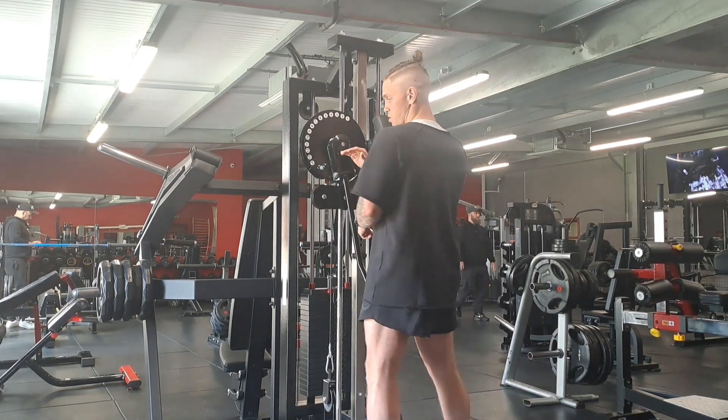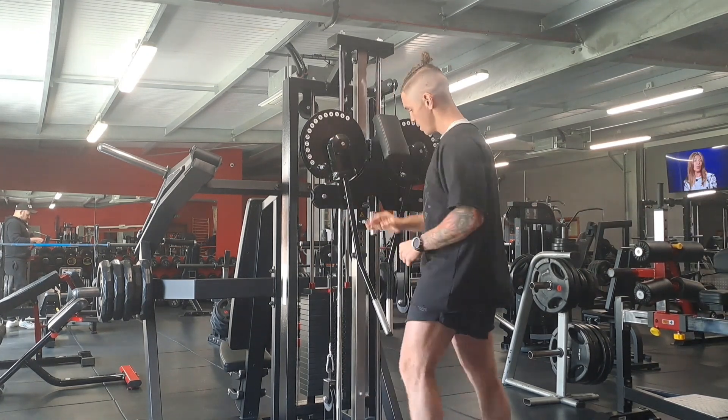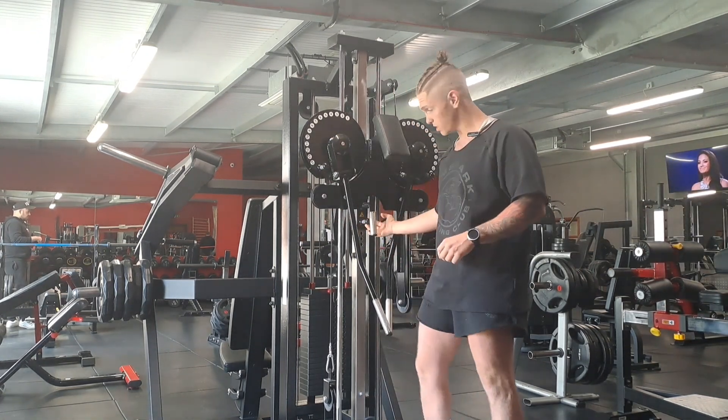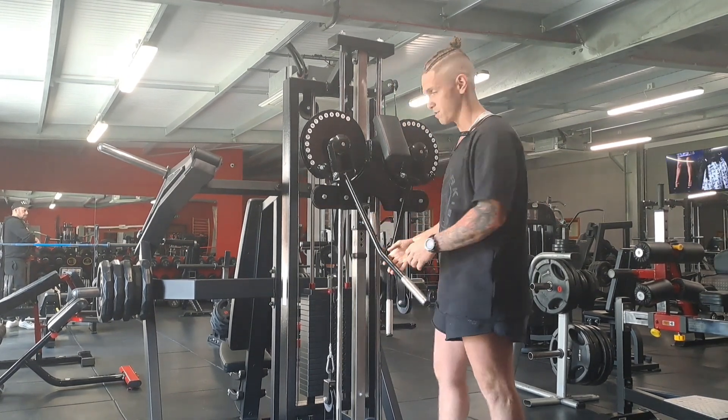First of all, I want to make sure our shoulders are lined up with where the bars come to — this little circle pinpoint here. If you need to adjust it, there's a little pin here for going down and up. That's about the perfect height for me.